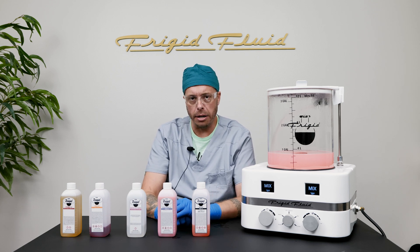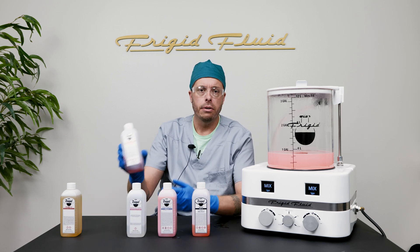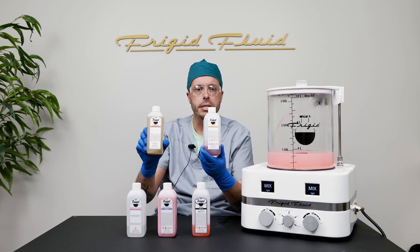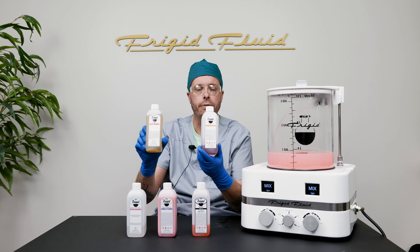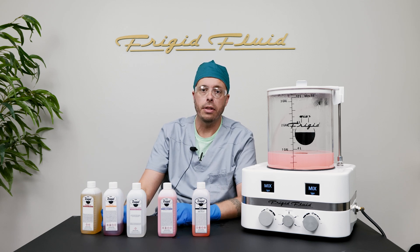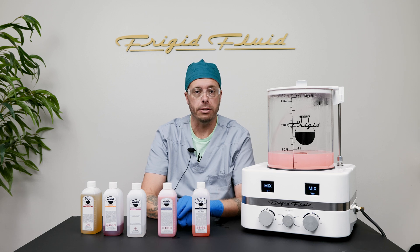When dealing with congealed or clotted blood, consider using Free Flow or Plasma Flow as co-injections. Both products contain triethanolamine, a highly effective buffer and surfactant — so effective that it is used medically to break down impacting earwax.